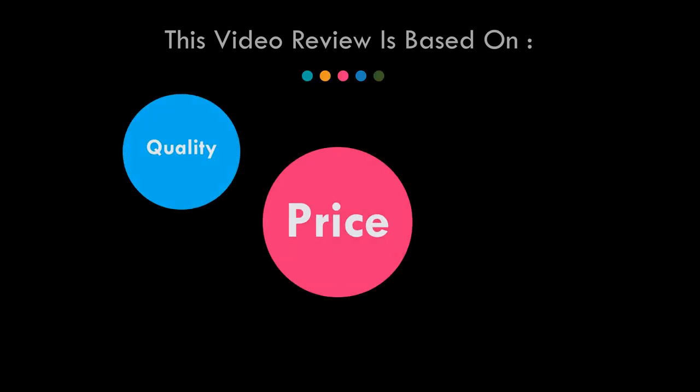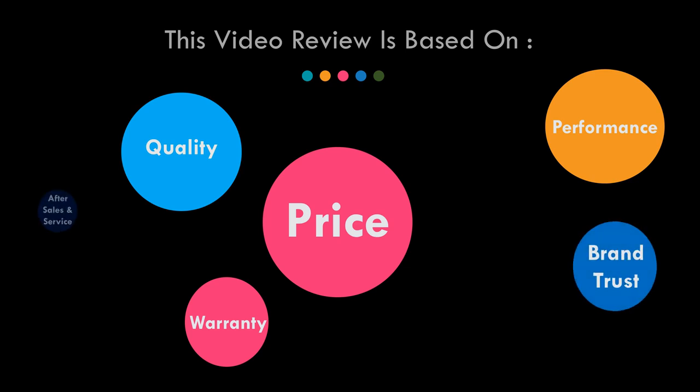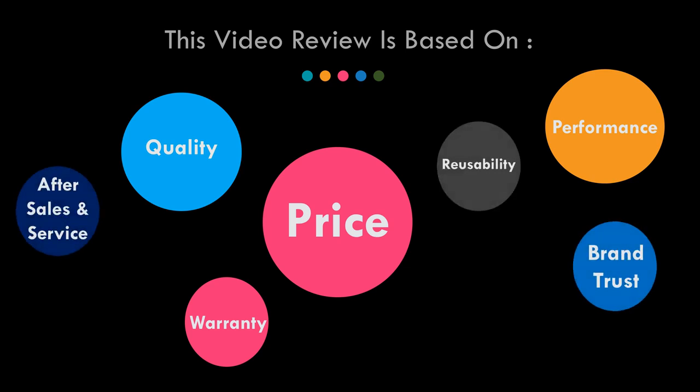This video review is based on price, quality, performance, warranty, brand trust, after sales and service, reusability, familiarity, and ease of operation.